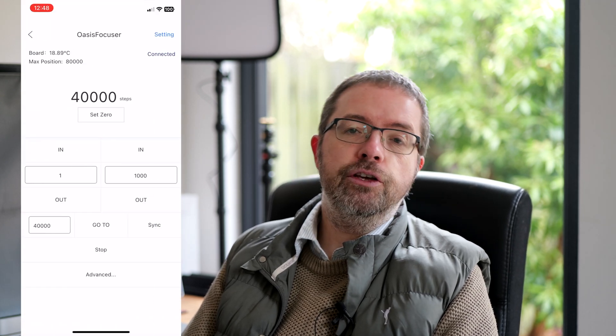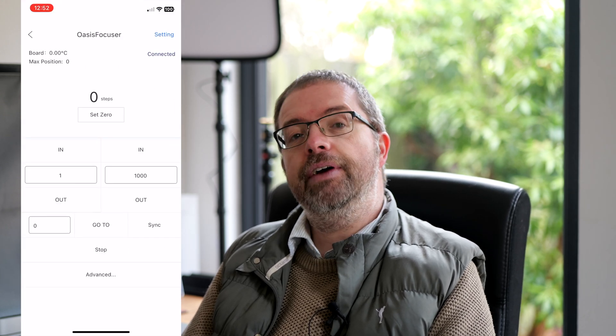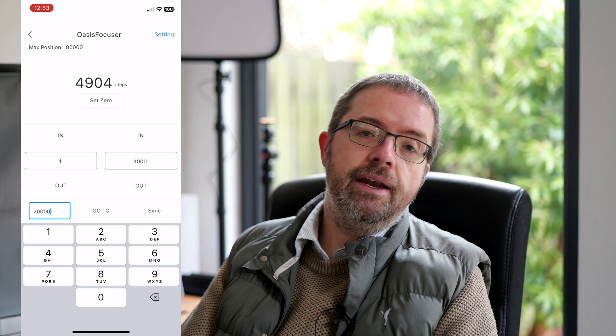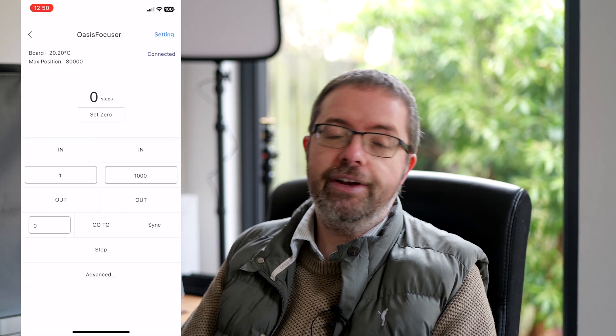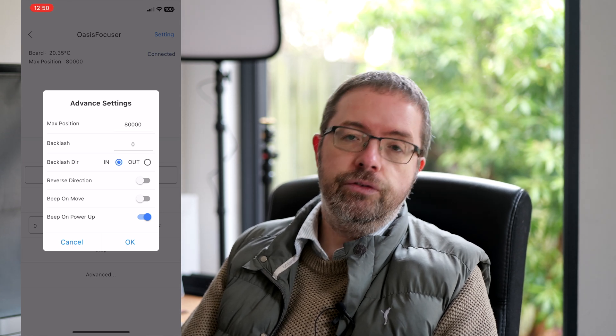The first page shows the devices that you can connect, and once you've paired and connected your focuser for the first time, it'll appear on this screen. Selecting the device will take you onto the main page, where you can start controlling the focuser and access more functions and settings. On the main page you have the ability to set your zero mark, move the focuser in and out by small or larger steps, and go to a specific point on the focus travel. There's also a settings page listing things like the device name, hardware and firmware versions. You can also perform a factory reset or upgrade the firmware from here. The advanced page is where you can specify the maximum position of your focuser, with the default being 80,000 steps. Each scope will be different in this regard, and 80,000 works for my scope so I left it there.